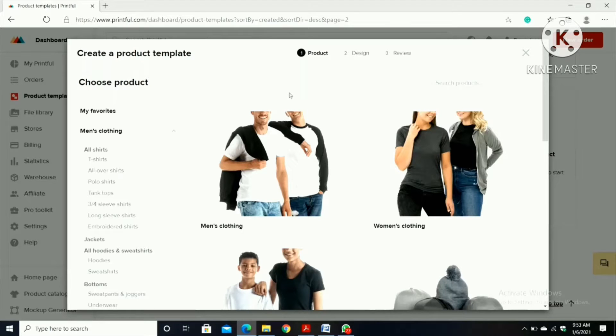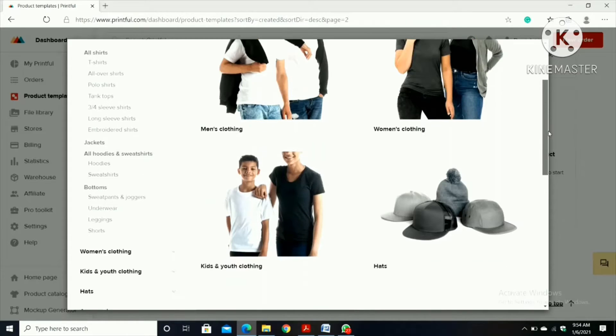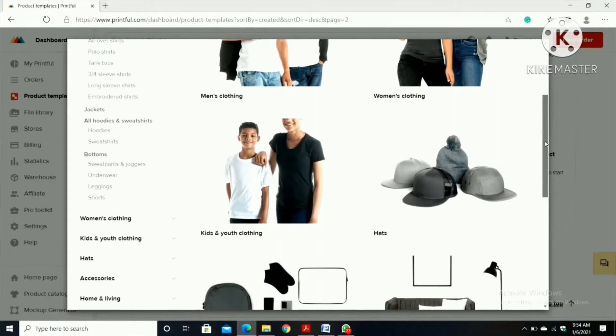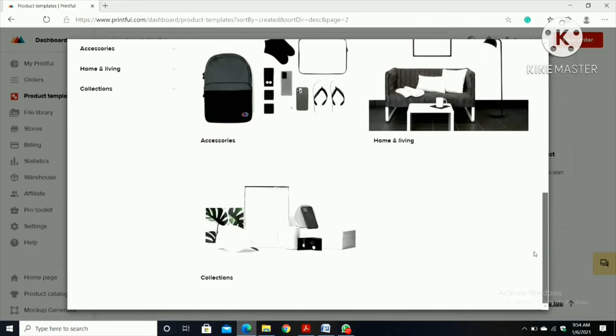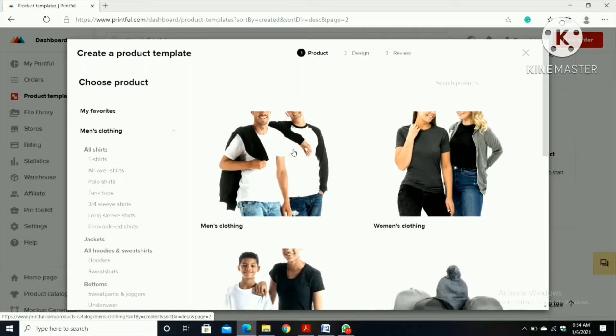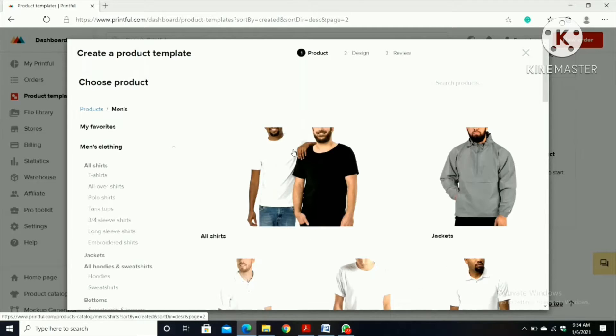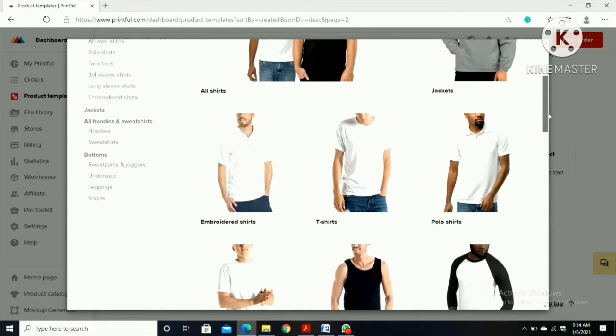There are different types of templates that you can use: men's clothing, women's clothing, kids, youth, hats, accessories, home and living collections. In every single template there are many options like shirts, jackets, hoodies, t-shirts, etc.